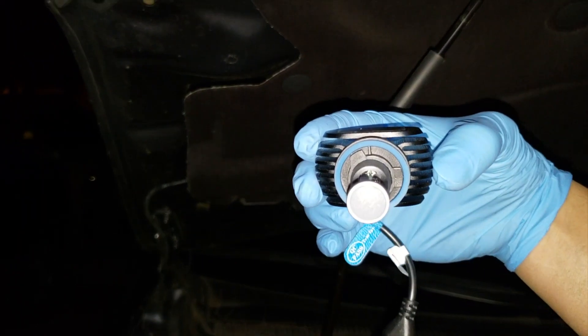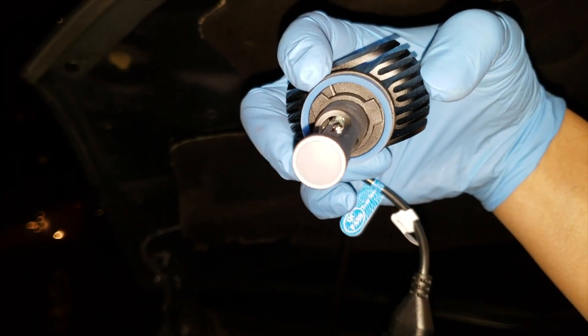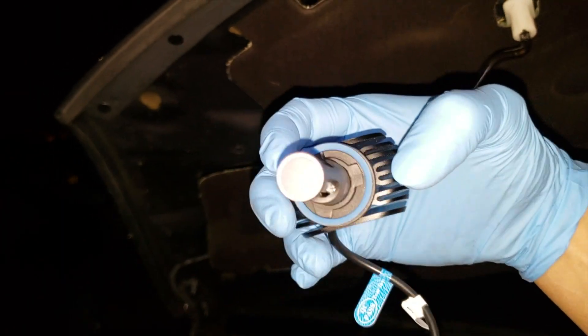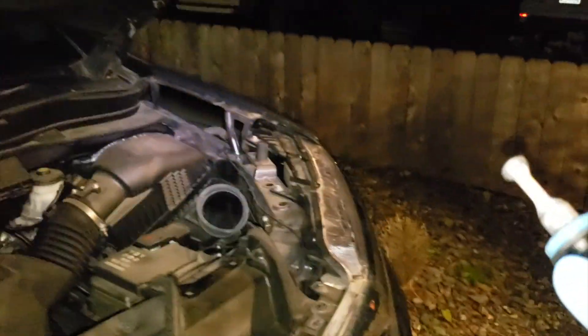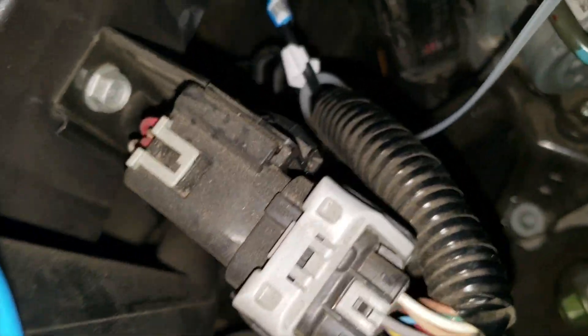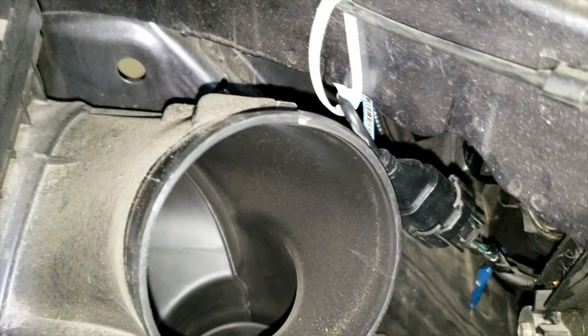When you put it in, you go in like this and then twist this way. There's a small clip right there on the bottom, and right on my thumb here is a big clip — so you go in like that and then just turn it. The wire is a little bit too long, so I zip-tied it to this wire so it won't rattle when driving.